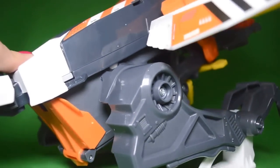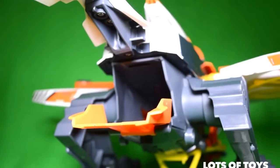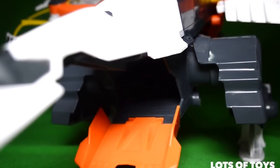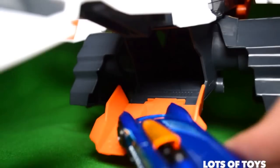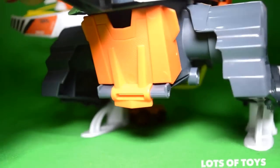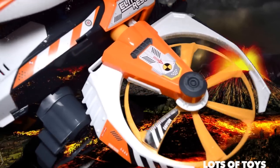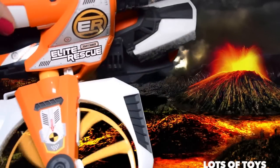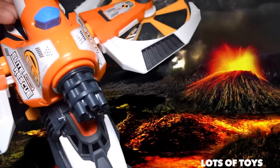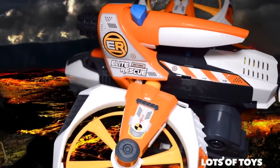So let's go ahead and release the back and show you this neat compartment it has in the back. There's a loading dock where you can load and store your vehicle. All you have to do is lower the tail.